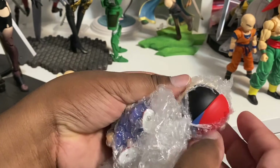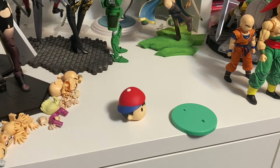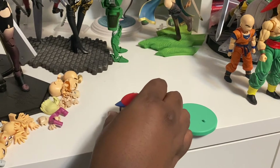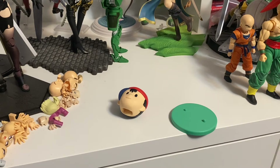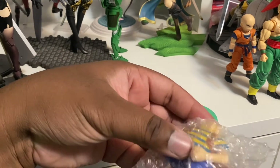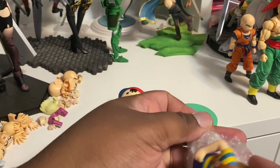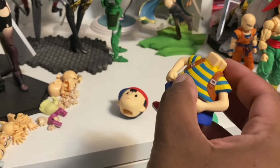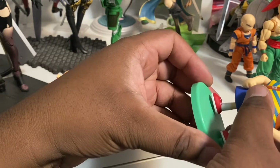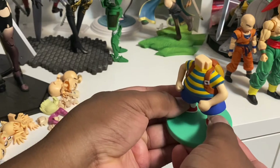All right, here's Ness's head. Heads are rolling tonight! And now we gotta take out the body. There we go — put them on this platform.